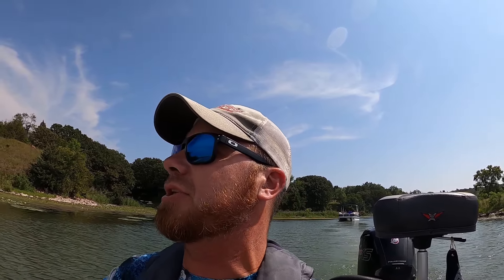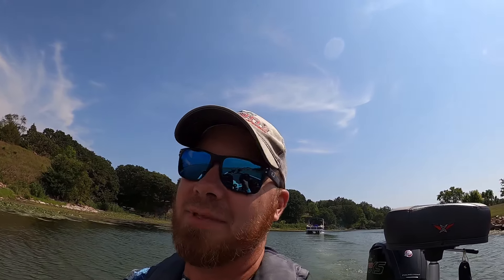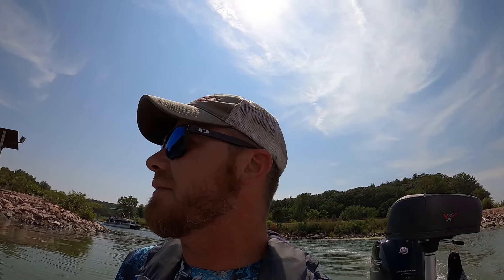Hey guys, Chris, the Midwest Bass Hunter, up here today with James. We're on Lewis and Clark Lake on the border of South Dakota and Nebraska — it's the Missouri River, dammed up. We're going to try and run up the river. It gets really dicey up there because of sandbars that move around, so you've got to be careful. You can't just go flying up there unless you know what you're doing. I've never really done it, so we're going to take it easy and see if we can get up there and find some fish. We've got a tournament here in the fall, and I want to feel comfortable running up the river.